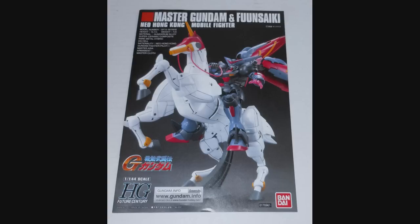Now I'm sure you're asking me, why'd you get this kit? You're a 1/100th guy — in fact you already have a 1/100th Master Grade Master Gundam. The reason I got this is threefold. First being, pretty much every review I've seen has said this is actually better than the old Master Grade, and quite frankly I have to see it to believe it, or in this case build it to believe it.